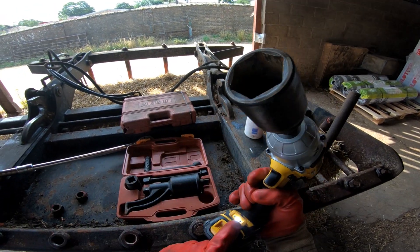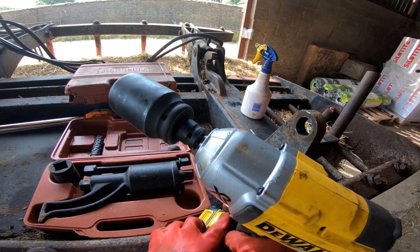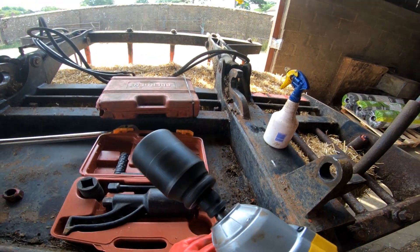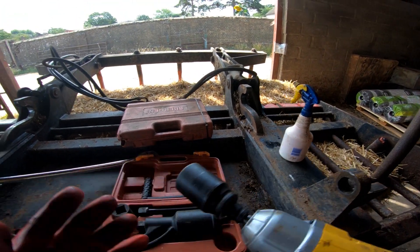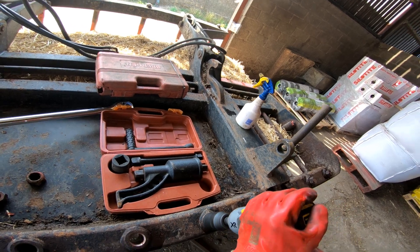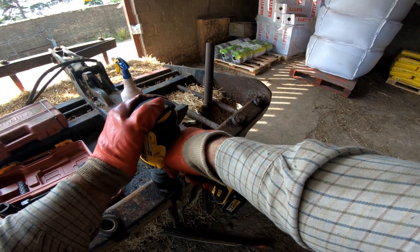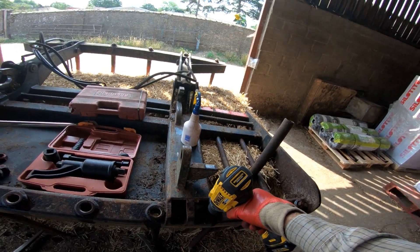A few specs about this before we get to the end of the vid. Small thing - LED light there, which is always useful. Three speeds - it's in third at the minute. First is just like that, and then third gear does take a bit of holding. Of course you've got different torque levels for each gear, which gives you a bit of versatility.